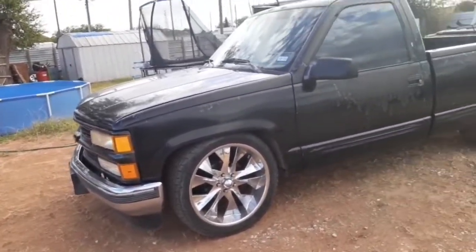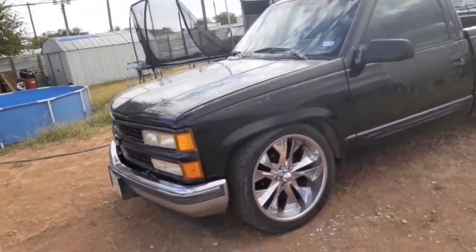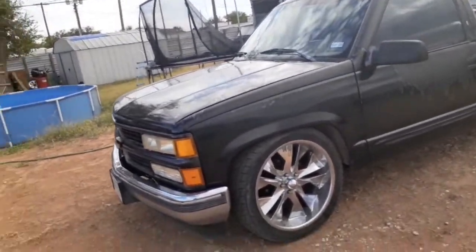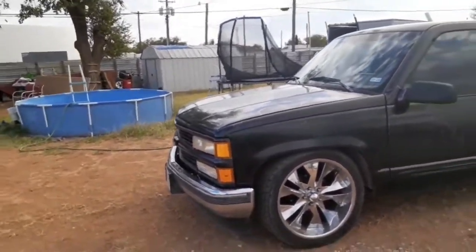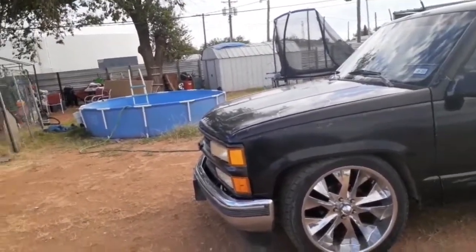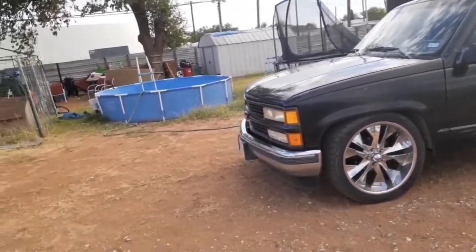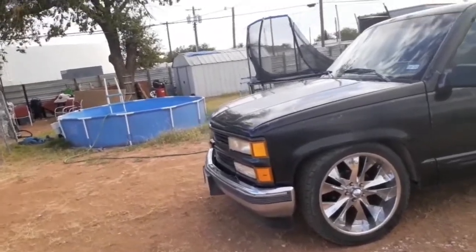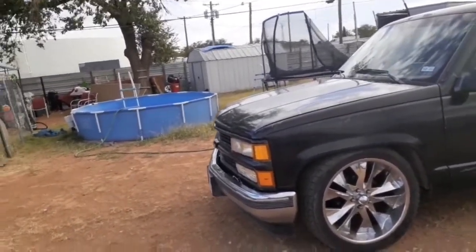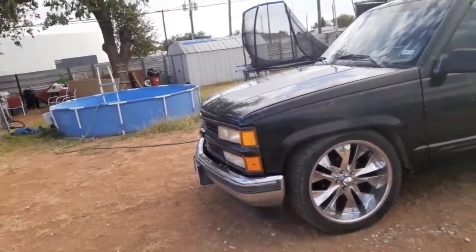The drop springs, drop spindles — yeah. The grill has been updated, it's a newer '94 to '98 model. It had the chrome early model flat grill style which is the '88 to '93s. I'm not sure if I want to go back to that, I've been going back and forth about it. If I do go back to it, I'd like to go with the sport — the black grill — and get a smoothie bumper, get it painted black.